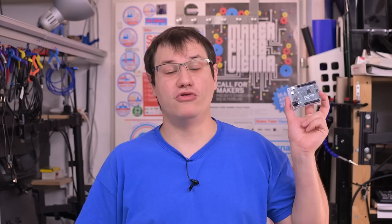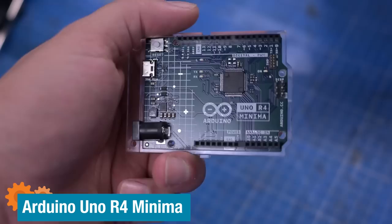Welcome back to Element 14 Presents. I'm Clem and this is the brand new Arduino Uno R4 with a new 32-bit processor. But before we switch our projects to that new chip, we should give the old one a proper farewell. The ATmega328P is quite capable and we try to make it into a full computer, just like this one.